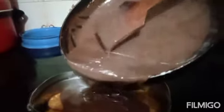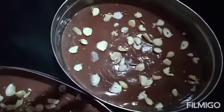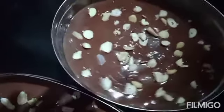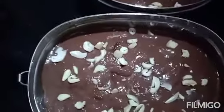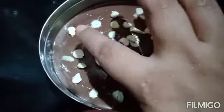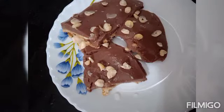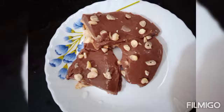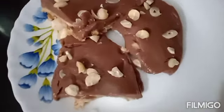Just like this, let's mix it a little bit. Let's set it in a little bit. I don't have to put it in the fridge for too long. I will put it in the fridge and cut it.